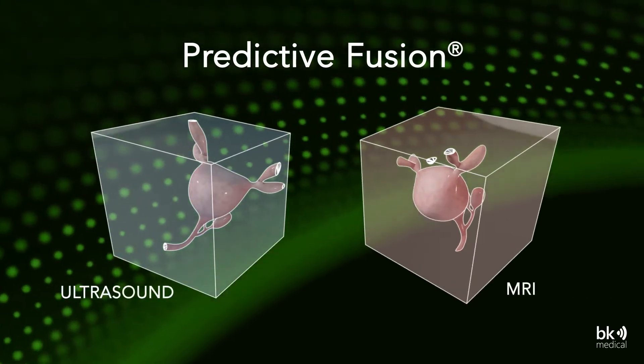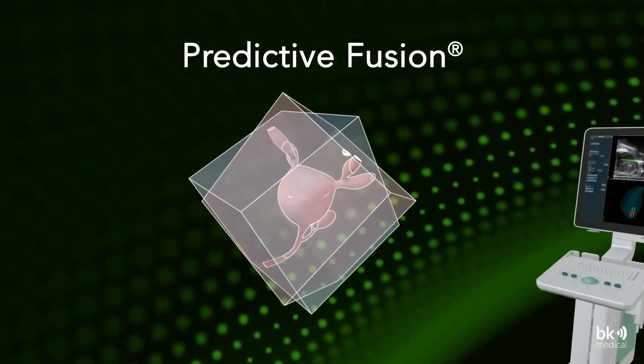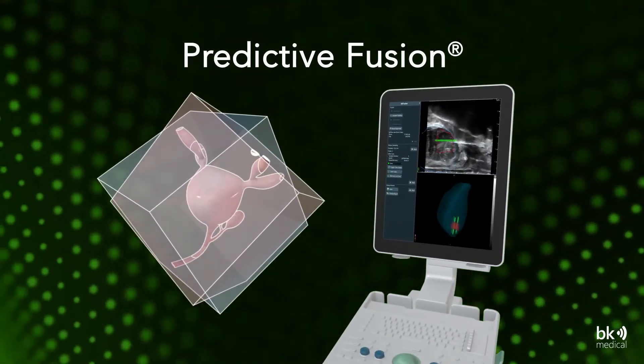The unique form of rigid registration in BK Fusion, known as predictive fusion, reorients the supine MRI to standard biopsy position to minimize errors and optimize the fusion.